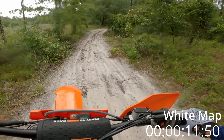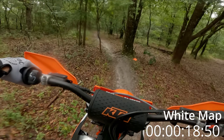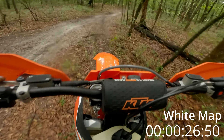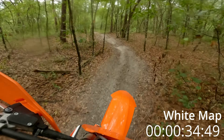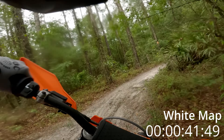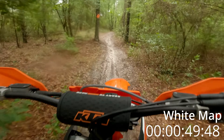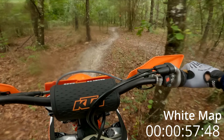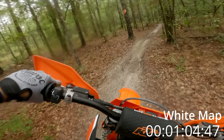My favorite little section. I wanted to pick a short one, not too long. White map is very predictable — super linear here.